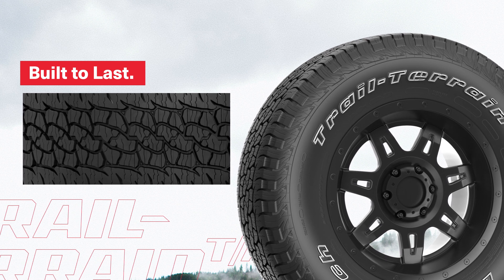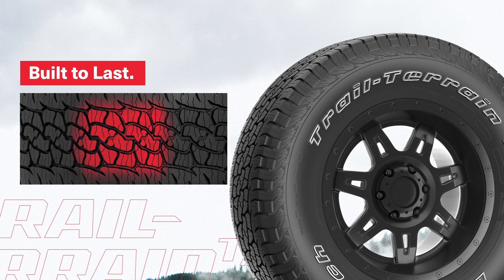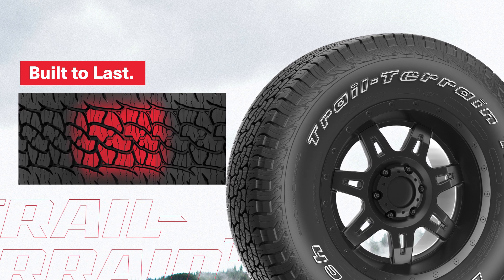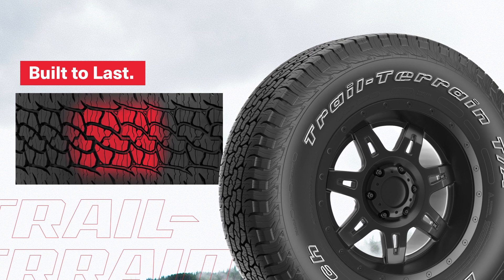Trail Terrain is built to last. An optimized footprint design features 3D locking sipes that provide excellent tread block stability. That results in longer usable tread life and a quiet, comfortable ride.